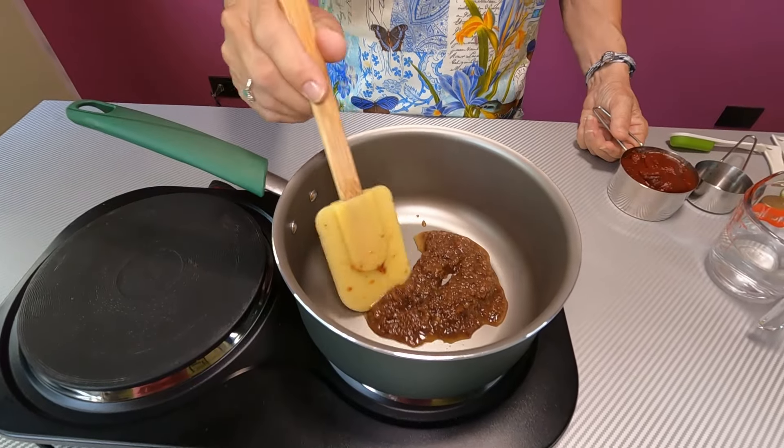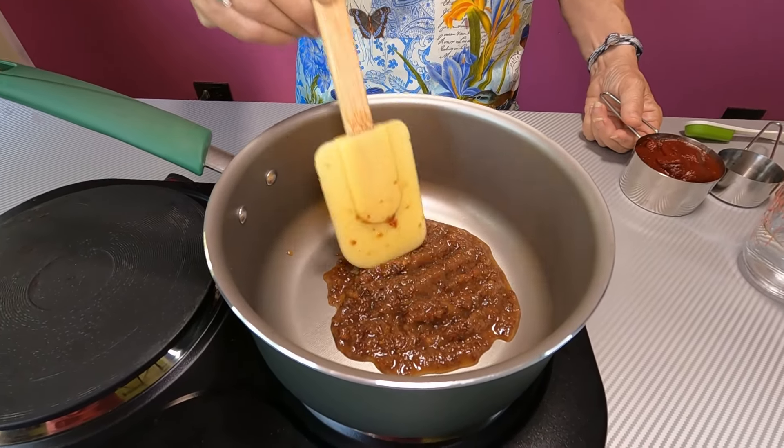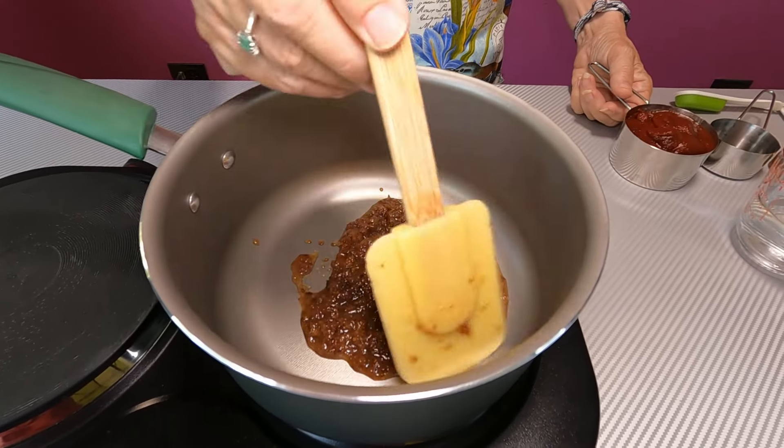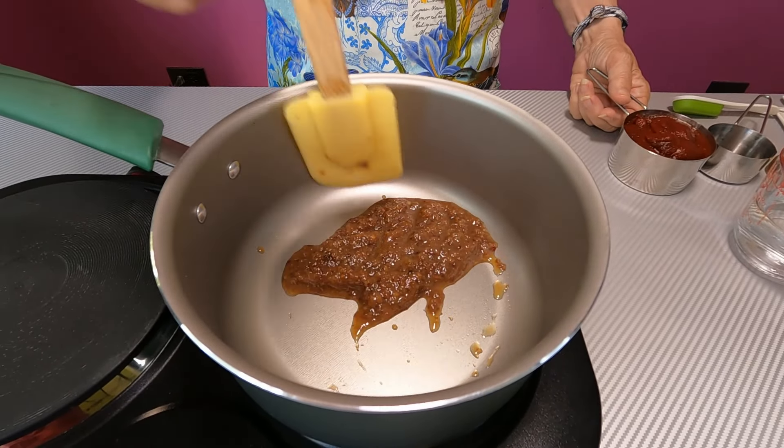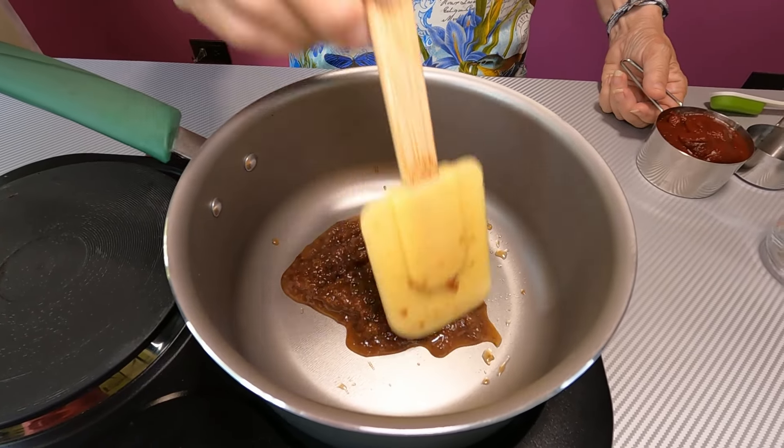I've got a quarter of a cup of our raisin puree in here. We wanted to puree it until it was smooth — this isn't perfectly smooth, but I can hit it with the immersion blender at the end if it doesn't dissolve in the sauce.